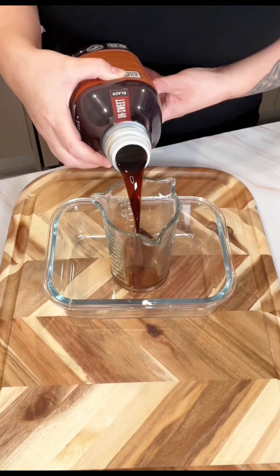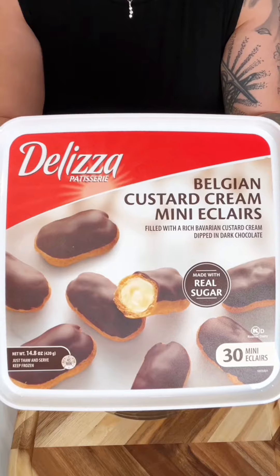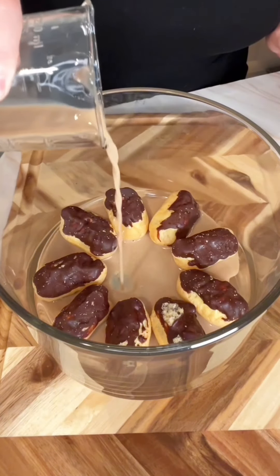Take one cup of cold brew or day-old coffee and a quarter cup of Baileys, and reserve a quarter of that liquid to soak one layer of mini eclairs.